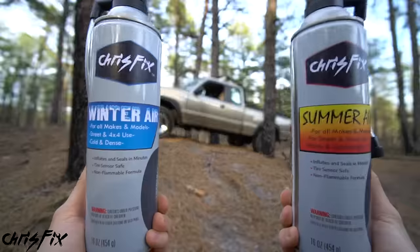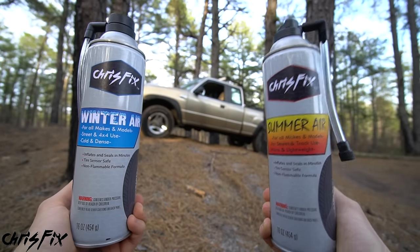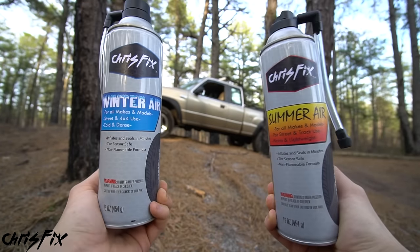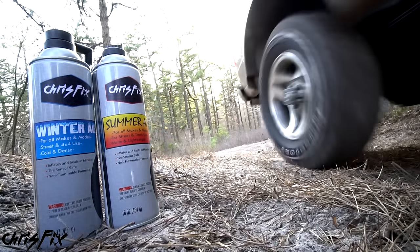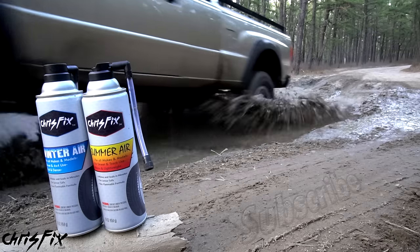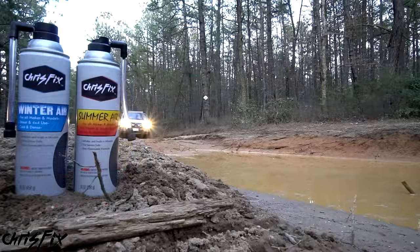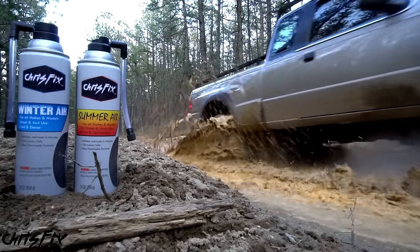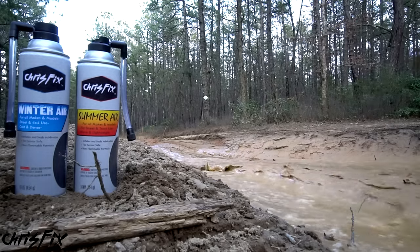So there we go — that is how you change out the winter air to the summer air in your tires. It's that easy to do and that important to do. Hopefully the video was helpful; if it was, remember to give it a thumbs up. If you're not a subscriber, consider hitting that subscribe button for more helpful how-to videos. All the tools and products are linked in the description so you can easily find them. And finally — April Fools!